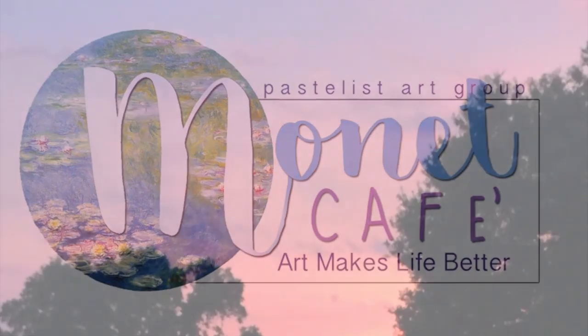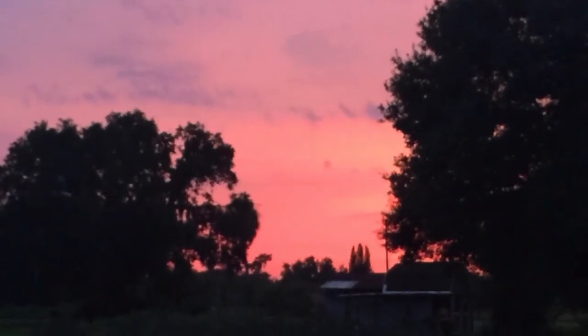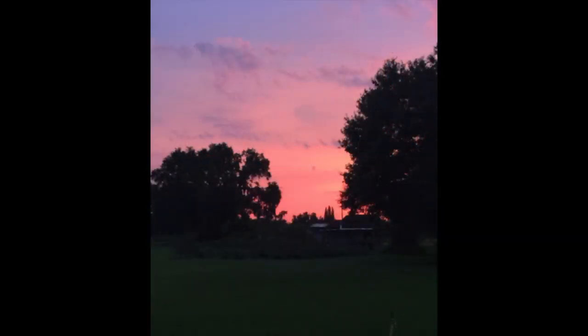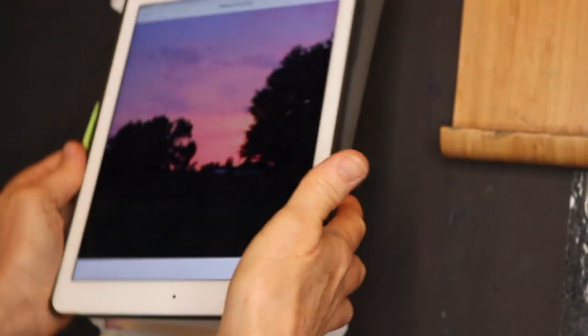Hey guys, this is Susan Jenkins and welcome to Monet Cafe. This is more of a relaxed video — I'm just taking a breather after lots going on with my mom. This is a photo I took when I was at my little farmhouse. This is a six-inch by nine-inch painting I did today fairly quickly while staying in the basement of my mom and dad's home during my mom's cancer treatment, and I thought I'd share it with you.